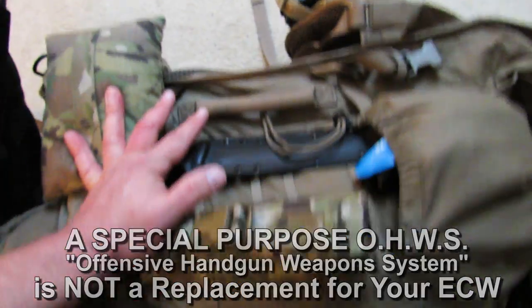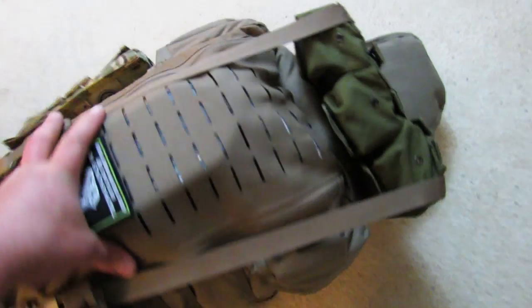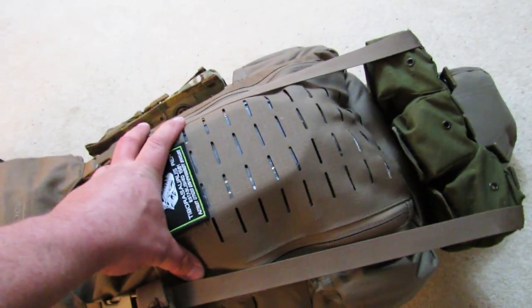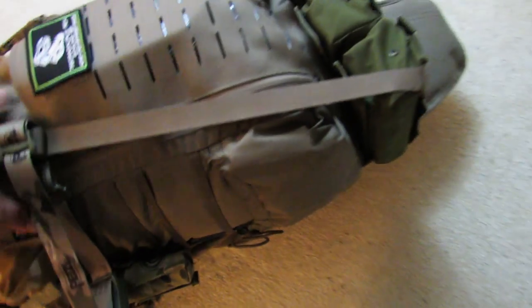One thing to remember about a bug out bag: everything you need is attached to this bag. If you grab this out of the back of the truck and just have to run for the hills, as soon as you get somewhere relatively safe, you're actually going to transfer a lot of this equipment — for example, the sidearm onto your belt or into your pockets. I'd move my socks to my pockets, move some ammo into other pockets. There's things you're going to readjust and reconfigure once you actually get on the move. Don't think this is how you're going to cross the terrain the whole time.